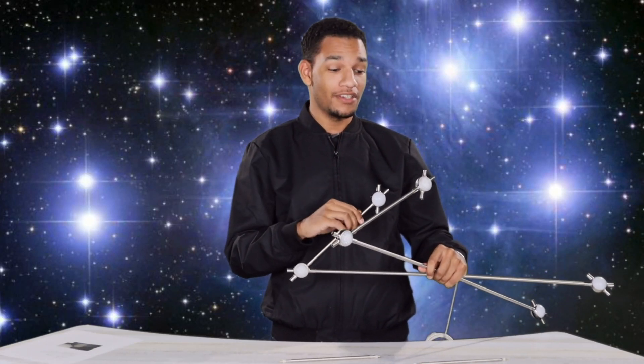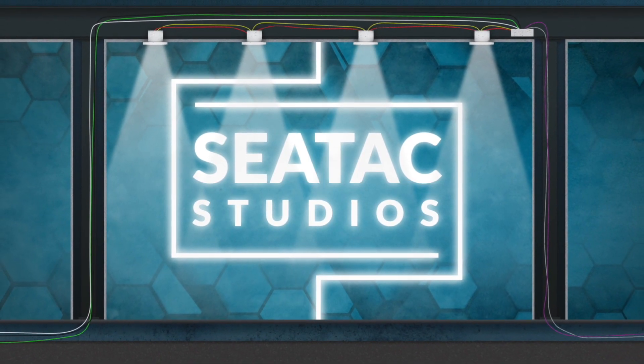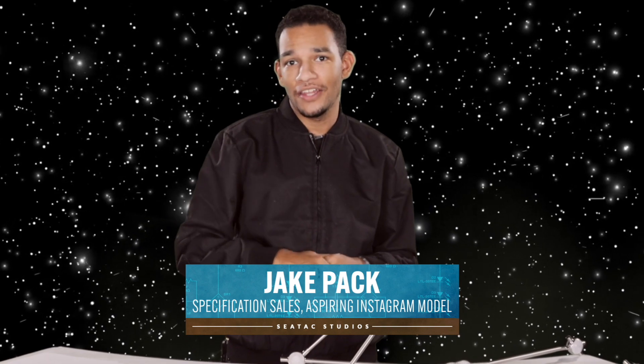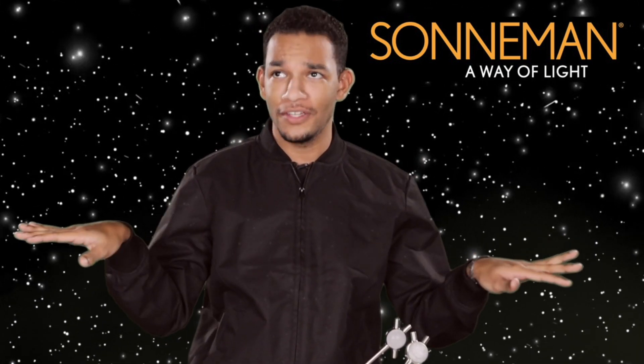I really hope that the stars align for me this year because hello everybody and welcome back to our channel. I am Jake Pack and today I am super excited to share with you a product family by Sonneman called Constellation that is going to take your project design out of this world.